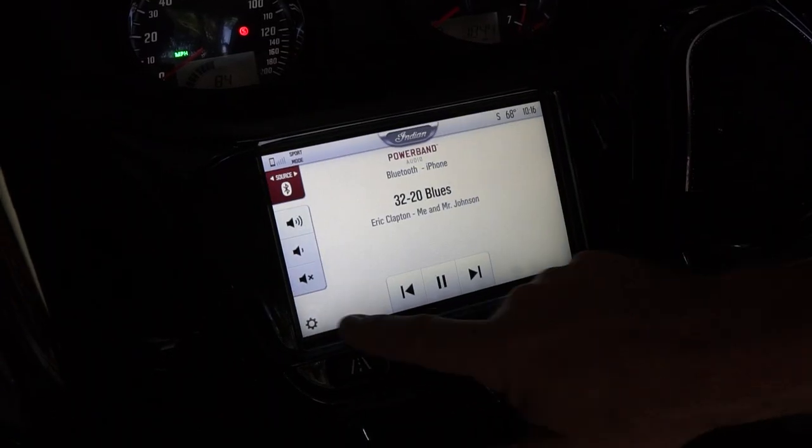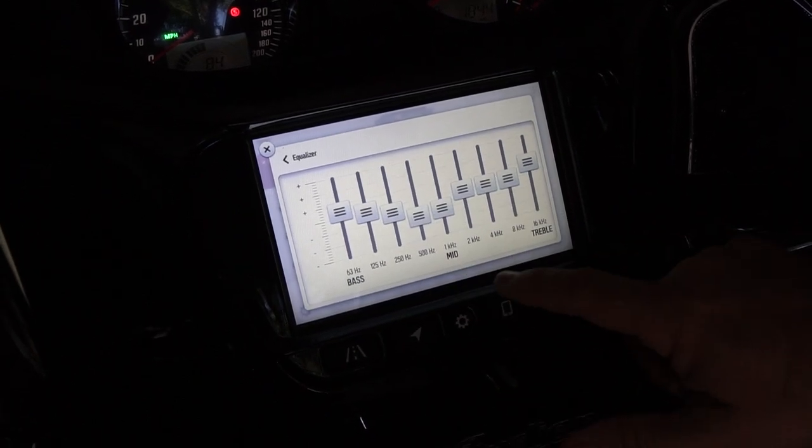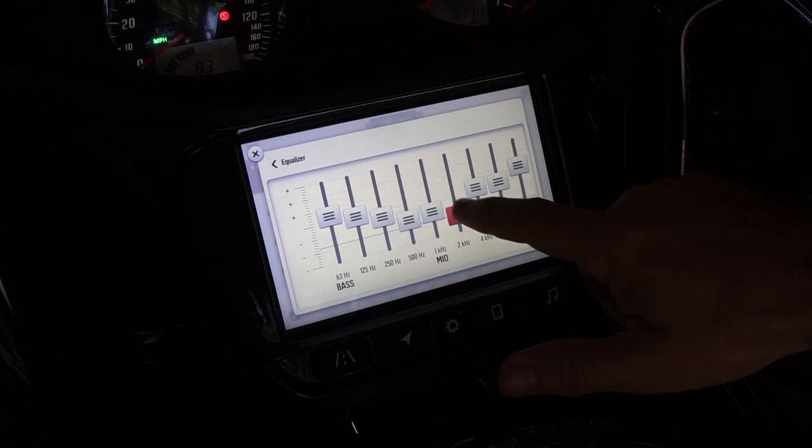By the way, it's worth noting that when you install these speakers, your infotainment system will magically upgrade to a 9-band graphic equalizer.